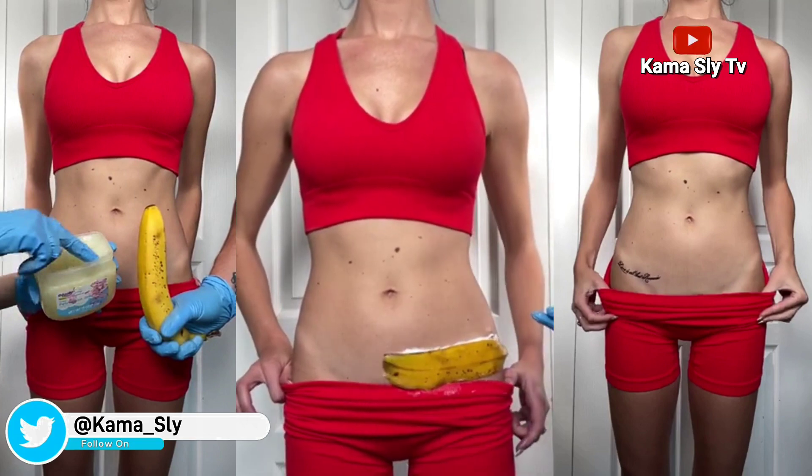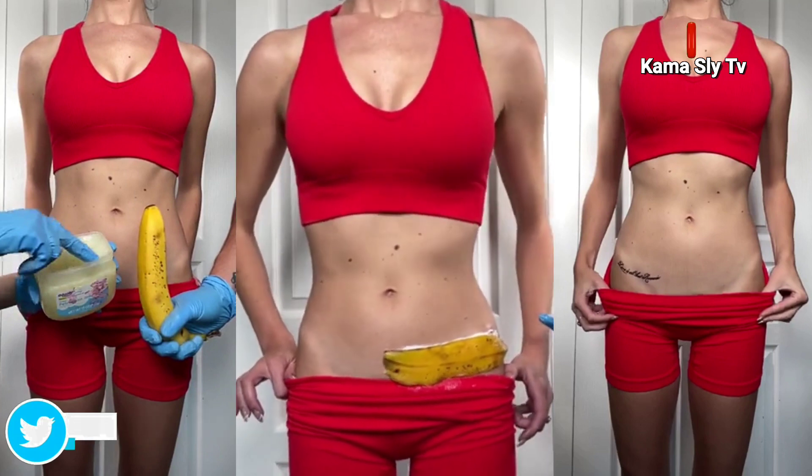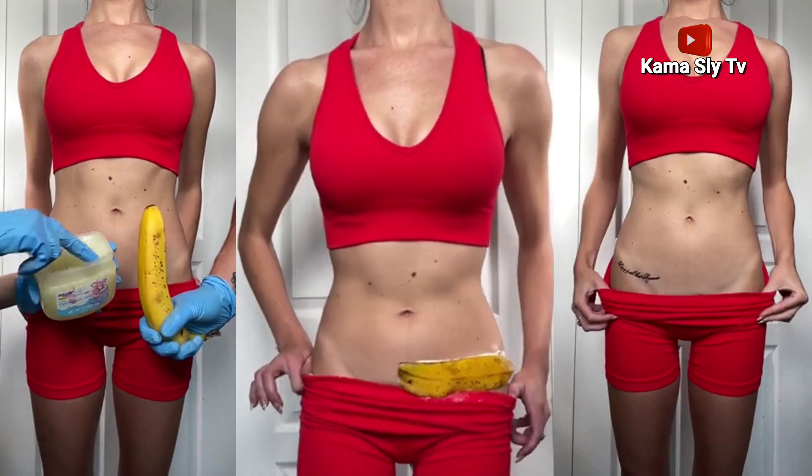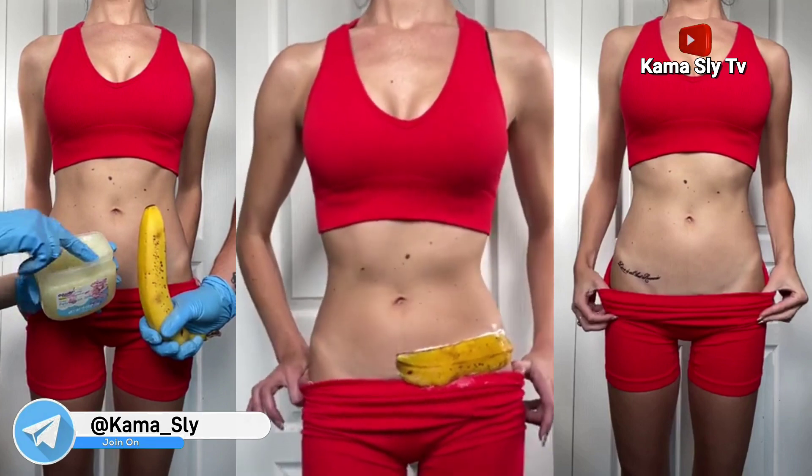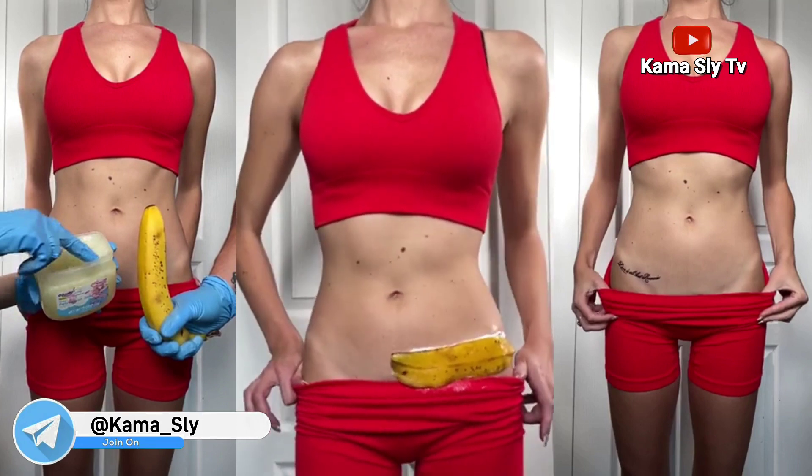I think we're ready — we're gonna take this off right now. I'm nervous. All right, here we go — we're gonna take it off right now.